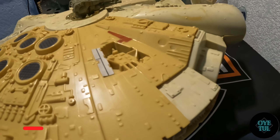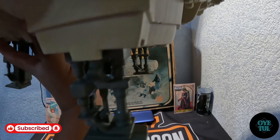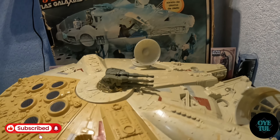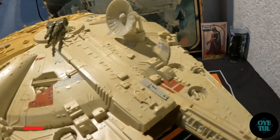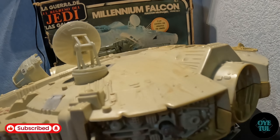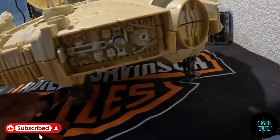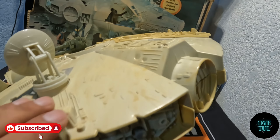Ahí vean, para que lo puedan apreciar un poquito mejor la parte de atrás. Estas son las patitas que salen para que lo puedas apoyar. También del otro lado para que lo puedan checar correctamente. La parte de enfrente también como se ve este halcón milenario. En este lado como les comentaba viene la parte de las pilas. Algo que se agradece es que se las hayan quitado y pues miren, no se ve tan oxidada la parte de las pilas. De hecho no se ve oxidada, entonces eso también le da un plus para que se conserve mejor la pieza.